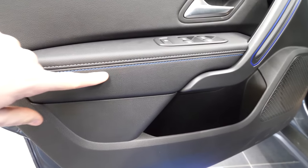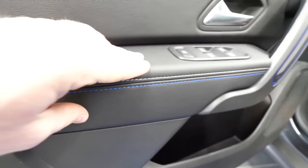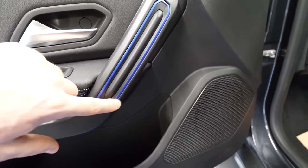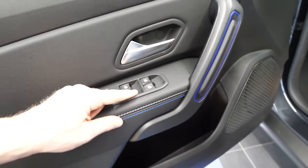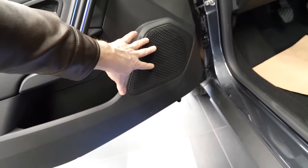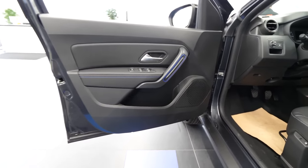There are blue stitching details and leather on the door. There are also some blue insertions on the handle and buttons for electric windows and the lock. There's also storage space and a speaker in the door. So the quality in the front is much, much better than in the back — very impressive. I also like the entrance in the car — it's quite flat and pretty awesome the way they've done it.